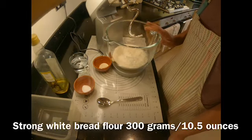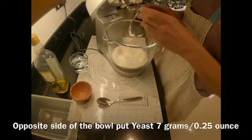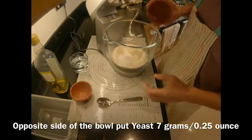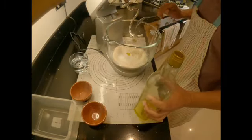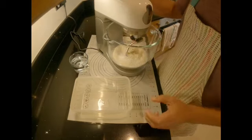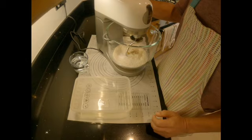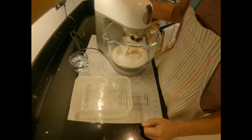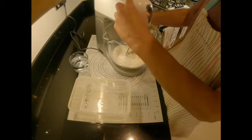So I've got bread flour in which I'm going to add my salt on one side and yeast on the other side. I'm going to add a tablespoonful of olive oil. I'm using an electric mixer today because the dough is quite wet and kneading it by hand can be quite tricky. So electric mixer with the dough hook, going to start on slow speed.